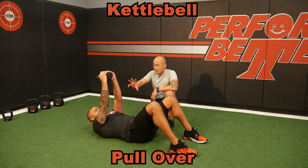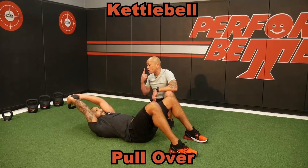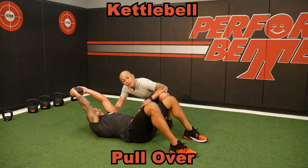Brett right here is just showing that eccentric control, the weight going down, breathing well in the nose, out the mouth. We want the work to be here. We do not want the work to be in the neck.